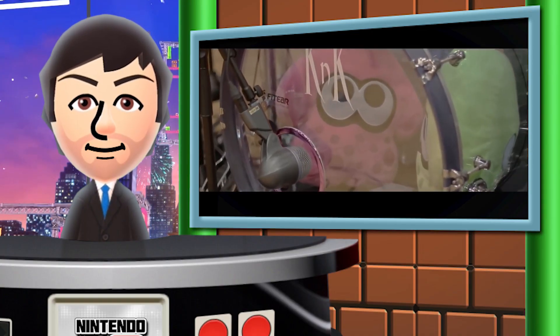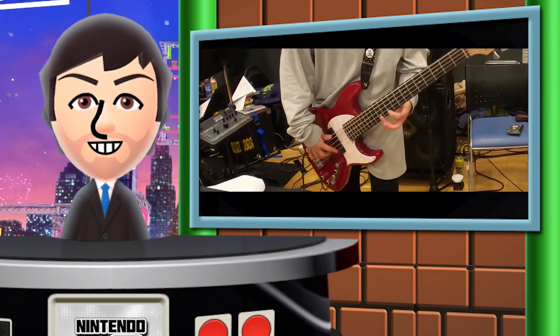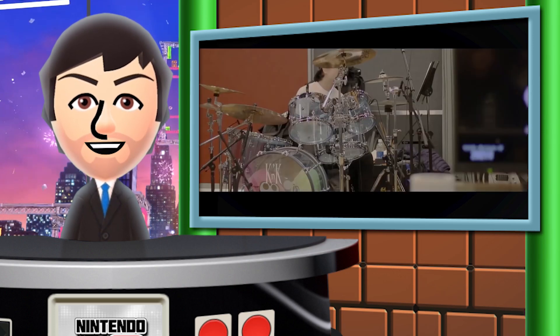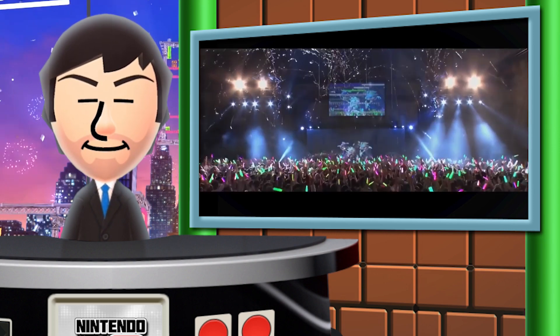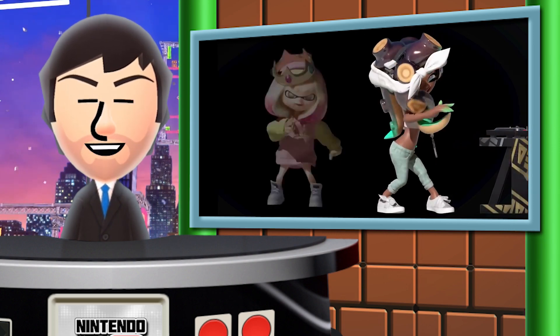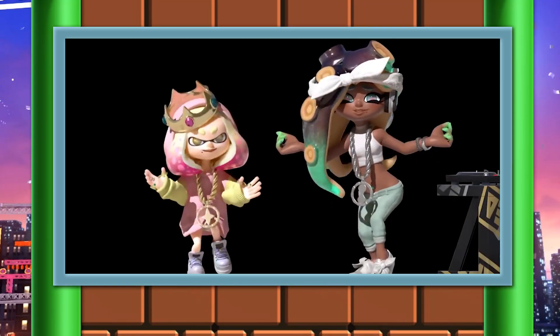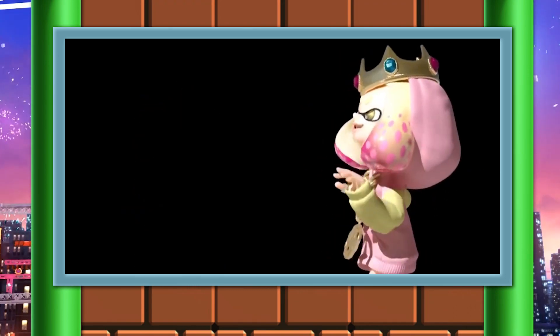If you're a fan of Splatoon 2, chances are you've heard of these amazing concerts that have gone on in Japan now for the past few years. The first one was Callie and Marie, the Squid Sisters, in this amazing holographic concert. Essentially you could go to a real theater and watch holograms of these video game characters on stage singing and dancing. To be honest, it looks like a lot of fun, and it's something I really wish came to the U.S. at some point.